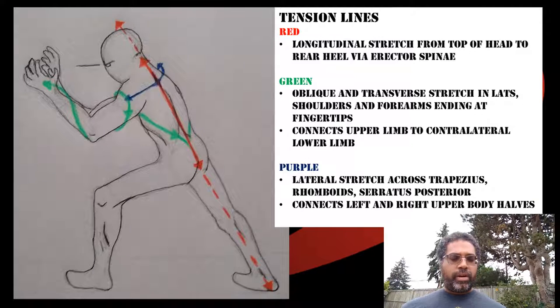In the drawing, I've tried to identify different lines of tension in this posture. The red line represents the longitudinal tension between the crown of the head and the heel of the foot — this is the stretch in the trapezius, the erector spinae, the hamstrings, and the calf, going all the way through the Achilles tendon down to the heel.